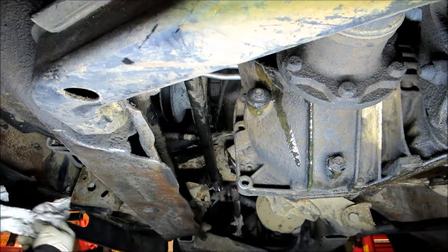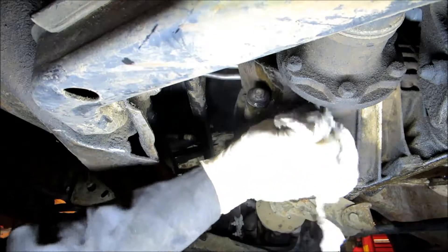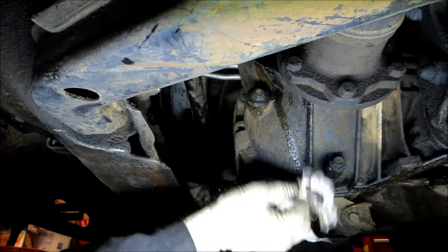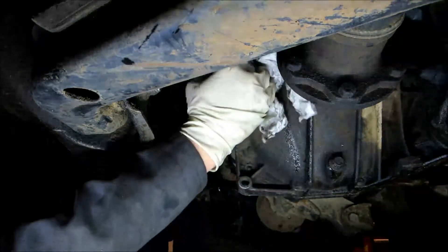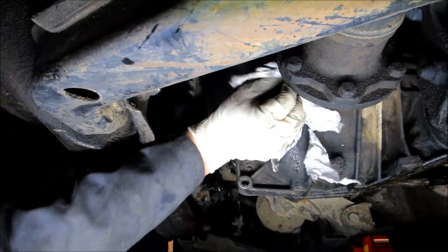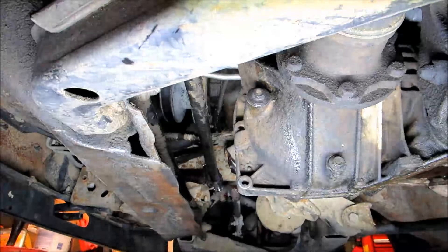Now we're going to put in the fill plug and tighten it up. Then wipe off all the excess fluid.